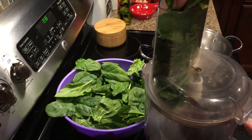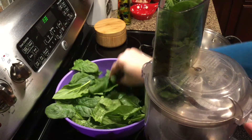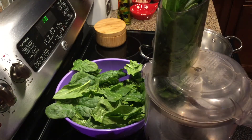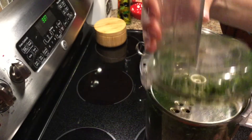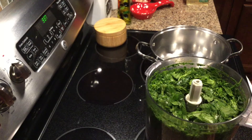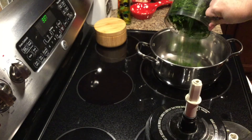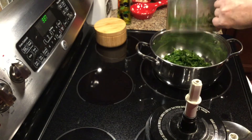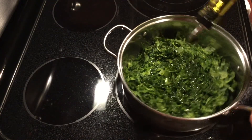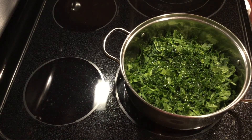First, you have to cut spinach. I'm doing that in my food processor. After you cut spinach leaves, you transfer them to the cooking dish. Then cook for 10 minutes on the stove top.